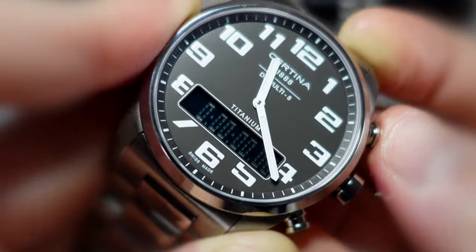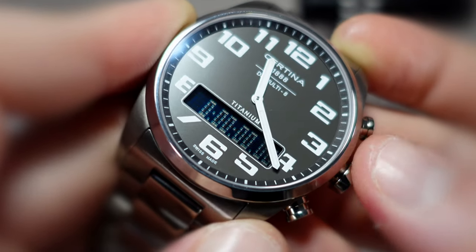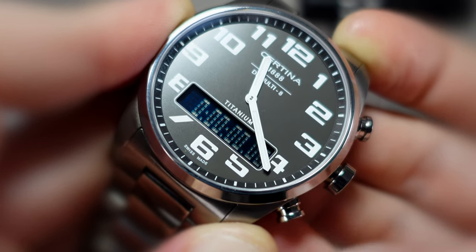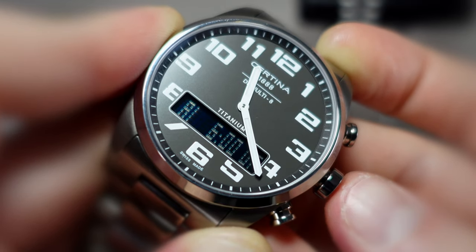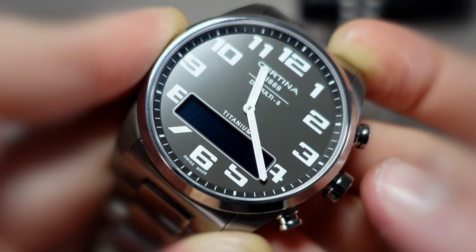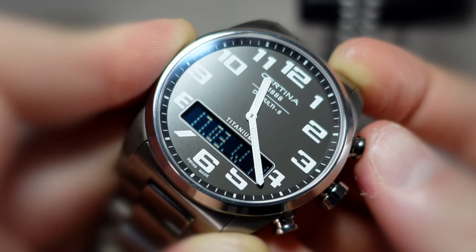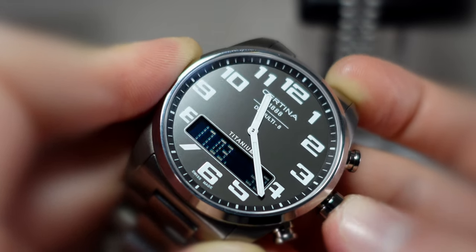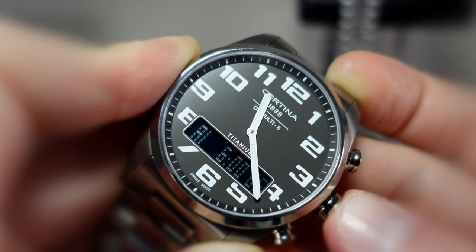Other functions: there's a timer which operates just as you'd expect — start, stop, hold it down to reset. There's a lap timer which does exactly the same except you tap to go up in laps, and then you can scroll through your laps at the end by tapping the button once you've stopped. There is a countdown timer, and then there's two alarms that you can turn on or off. There's a setup menu, and you can have the display off, or you can set it to display the day and date, the date and week of the year, or the day, month, and running seconds. Loads of configuration options and lots of features.